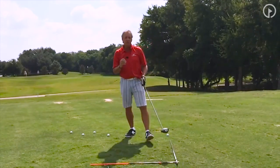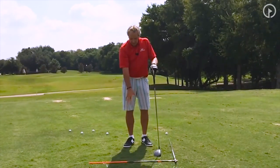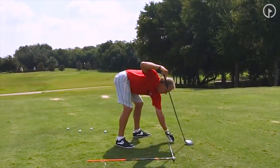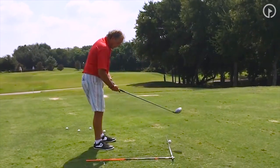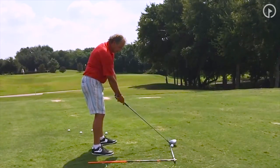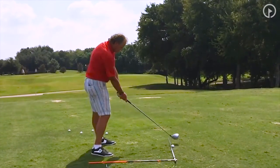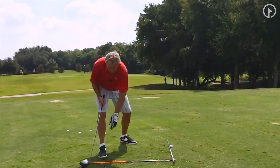Now, you need a drill. I've explained it to you, but you need a drill. So I've got a shaft here that shows my alignment, which everybody does. Imagine taking one and doing this for yourself. Put a shaft on the ground just behind the ball or just inside of it. Tee one up. And watch this — see how I'm going to take the club down that alignment line right here? I want to make sure I follow through, so see how the club will go down that line and follow through.